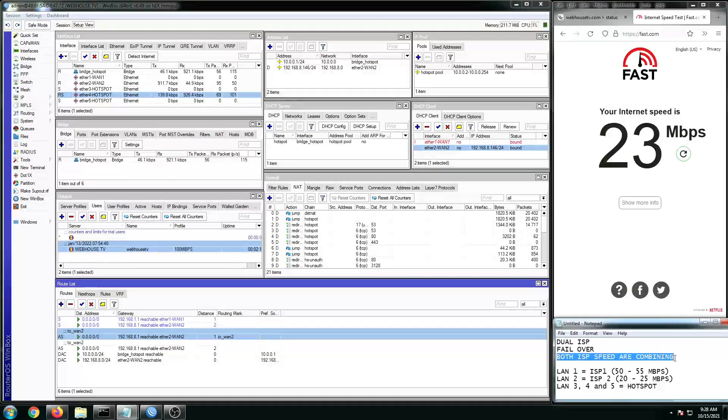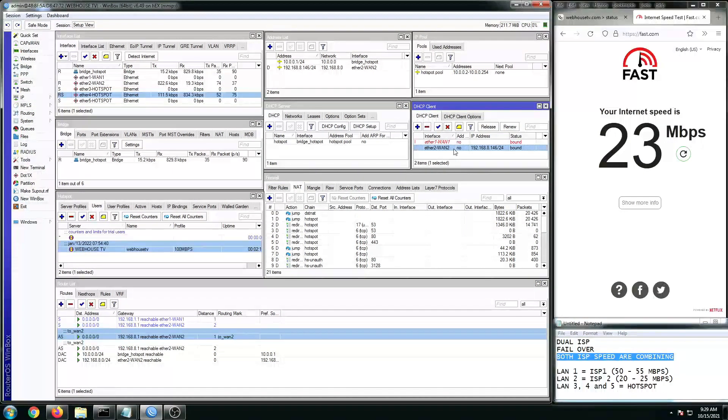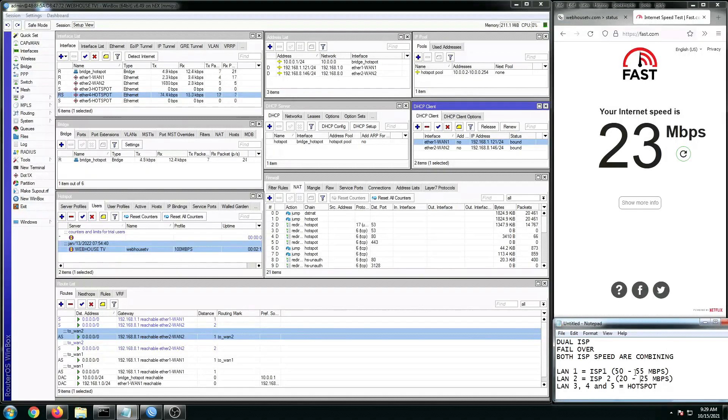At this point, let's do the merging or combining of speed to see if they are really working well together. ISP2 is currently plugged in and I'm going to connect my ISP1 now. Since ISP1 is 50 to 55 Mbps and ISP2 is 20 to 25 Mbps, we are expecting to get a combined speed of at least 70 to 80 Mbps. The Ethernet1 is now in bound status — it's connected. So both ISPs are connected to the MikroTik router.